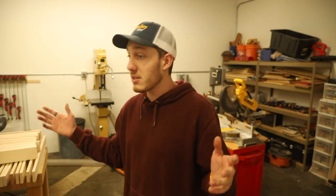Welcome back into the shop, you guys. I hope you're all doing well today and I hope that you guys had a nice productive week.